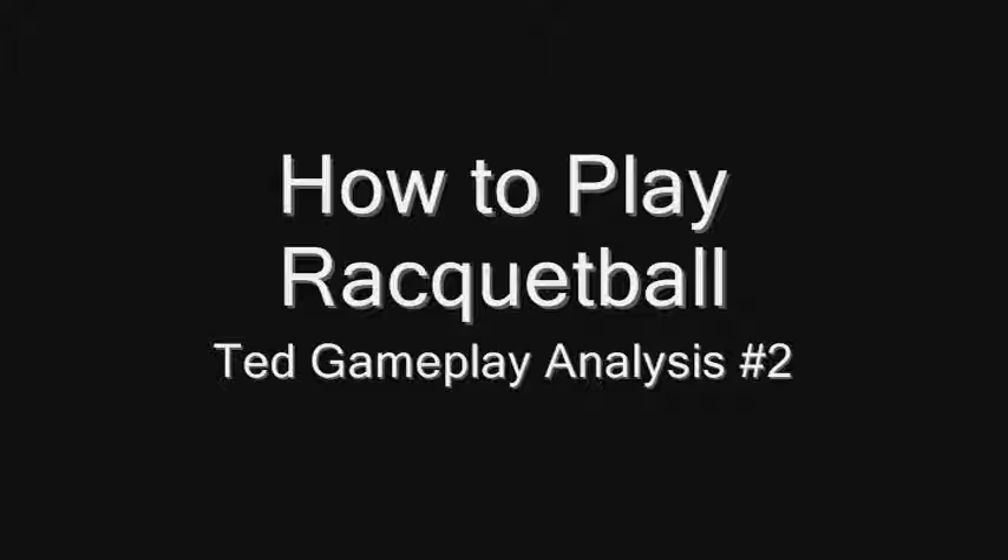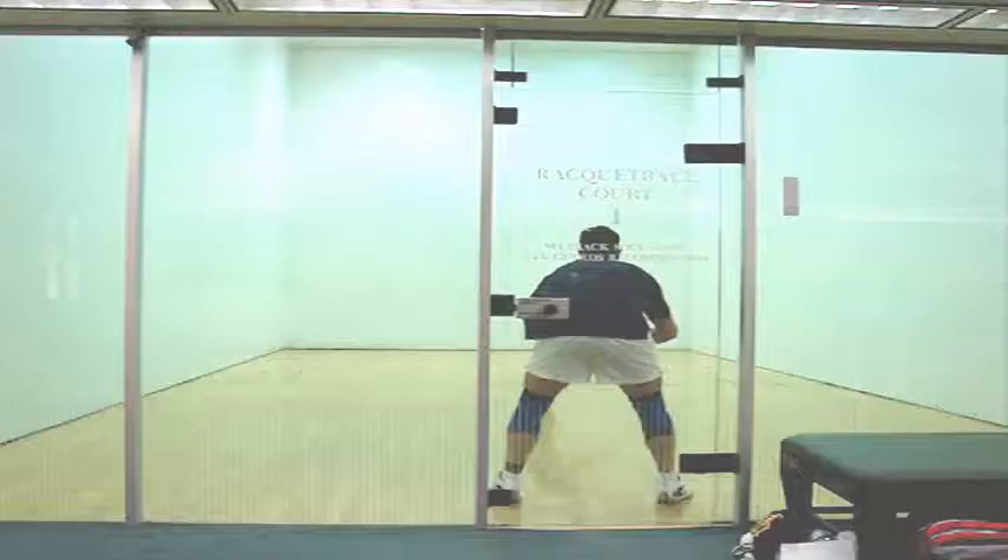Hey, this is Racquetball Tim. This is gameplay analysis number two for Ted. Hey Ted, it was great having you back here in Las Vegas again. It was great to see how much you've improved. This video is going to demonstrate your improvements as well as things you still need to work on.